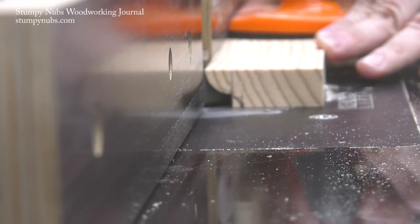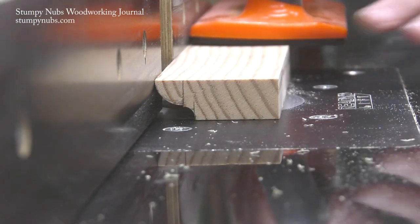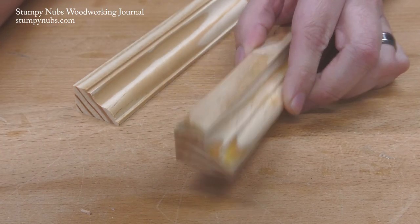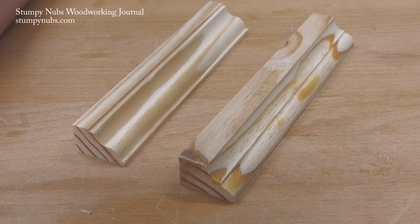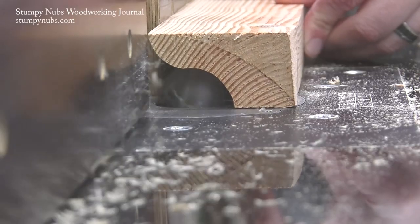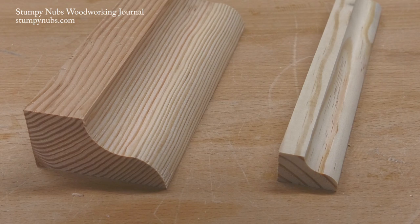Or, you could just cut that large OG with bits you may already have. An OG is simply a bead — which is cut with a round over bit — next to a cove, which is cut with a core box bit. If you leave a little flat spot between the cove and the bead, you have what's called a classical OG. If you leave a flat at the top and the bottom, you have an OG double fillet. By cutting these common profiles with core box and round over bits, you can make them any size you like: small, medium, or large.